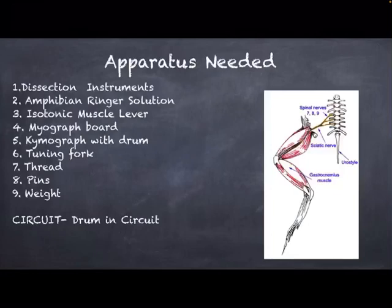A kymograph with drum is also utilized because we are using a drum-in circuit in this experiment. Drum-in circuit means that the primary terminals of the student stimulator are connected to the contact buttons of the kymograph. The pulse drum switch is kept on pulse and the frequency is kept at the lowest level, that is the drum-in frequency.